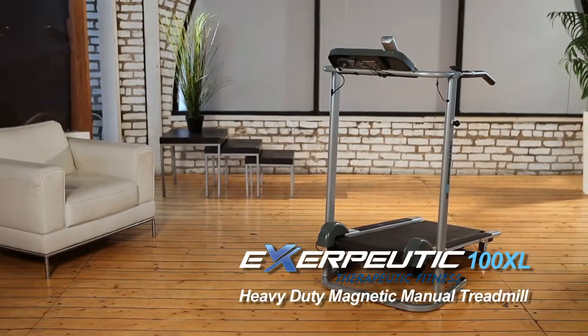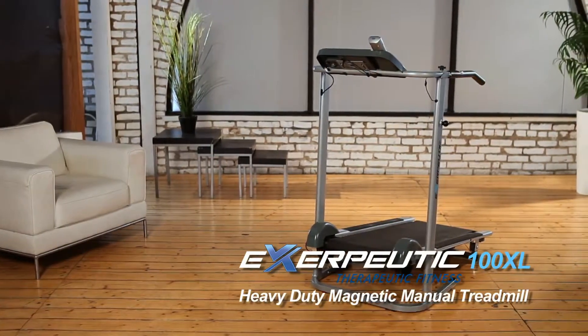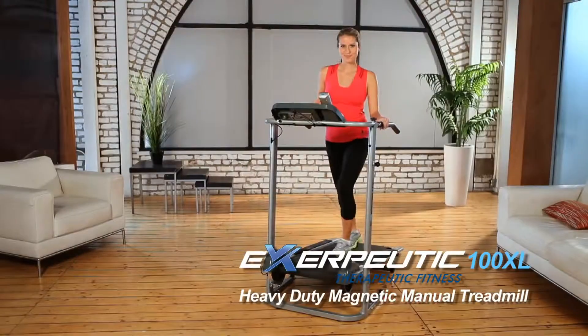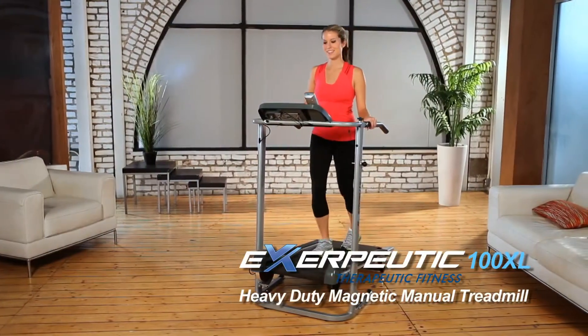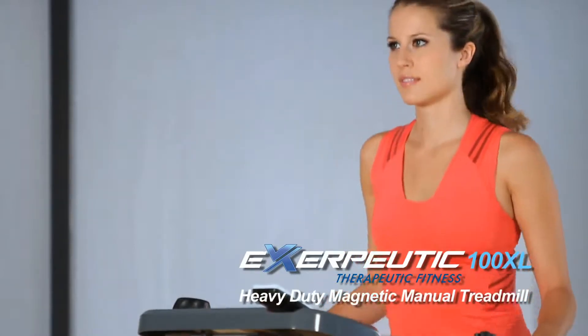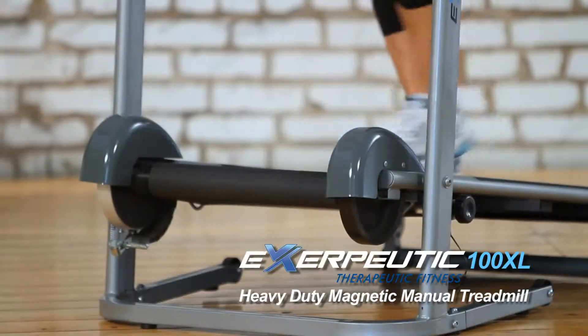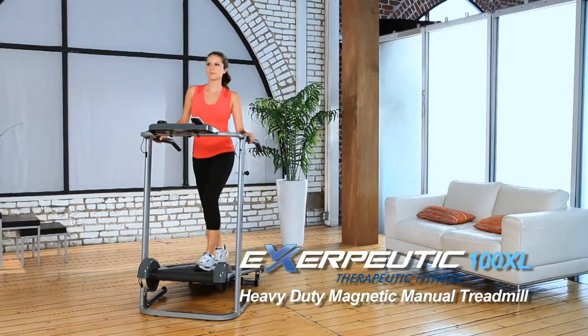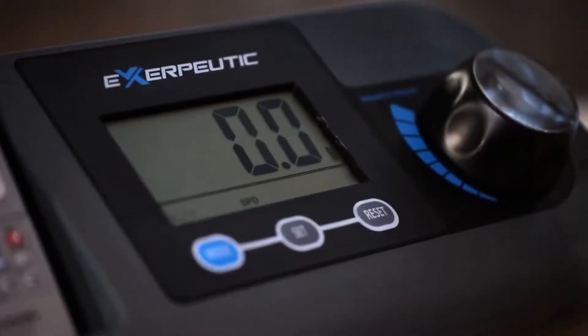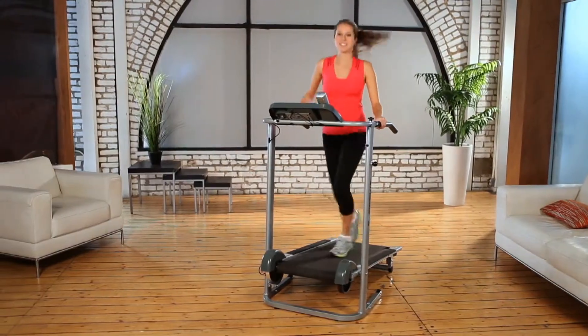Introducing the Exerpeutic 100XL Heavy-Duty Magnetic Manual Treadmill from Exerpeutic Fitness. We know you want to get started on your healthy lifestyle right away, so the Exerpeutic Manual Treadmill comes virtually assembled right out of the box. Simply attach the LCD monitor panel and you're ready to get started. Here's what you can expect from this exceptional, high-capacity manual treadmill.